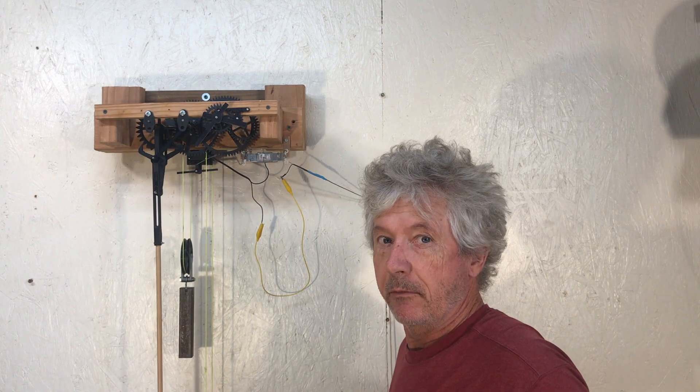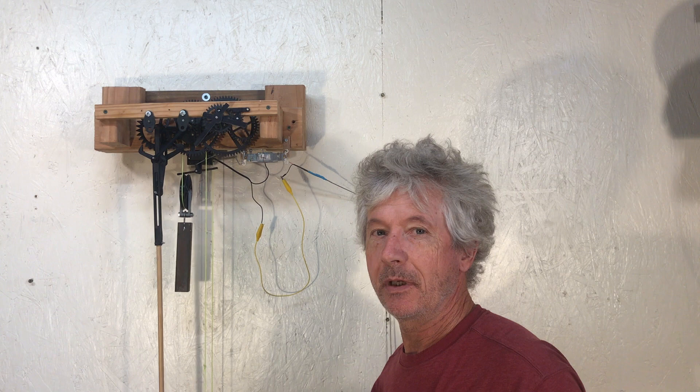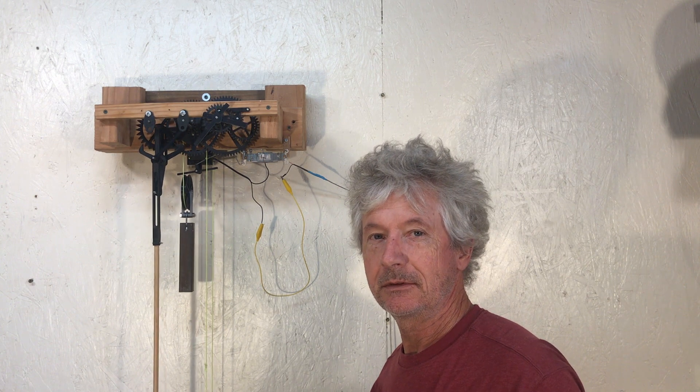I'm making an automatic rewinding clock. I wanted to make a clock that rewinds itself automatically.